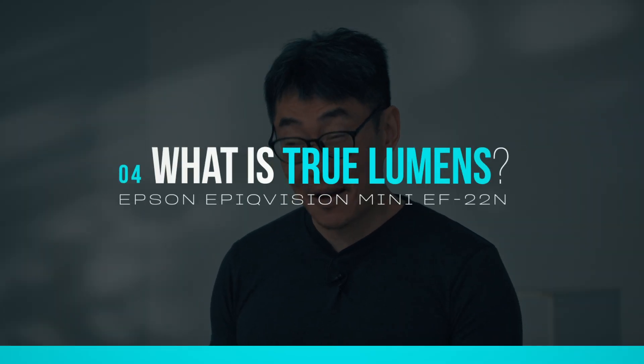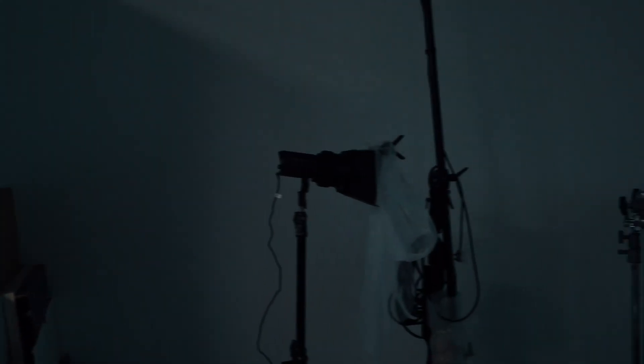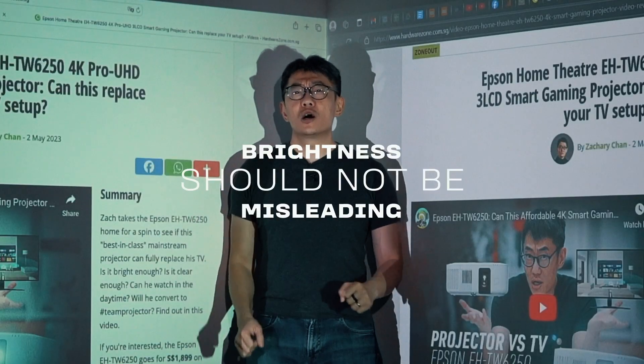Speaking of best picture quality, did you all notice how bright that image was? And this is coming from a projector that's supposedly only a thousand lumens. Epson likes to use this term called true lumens for their projectors. This is not a technology by itself, merely an accurate representation of how projector brightness is measured. In this case, that's a thousand lumens of white light brightness and a thousand lumens of colour light brightness, both tested against international standards — ISO and IDMS — for projector brightness. Even the thousand-lumens Epic Vision Mini can throw a watchable image in this studio with most of the lights turned on.